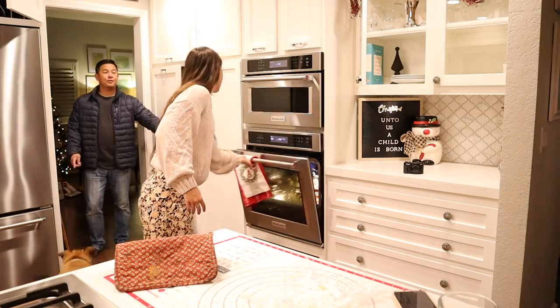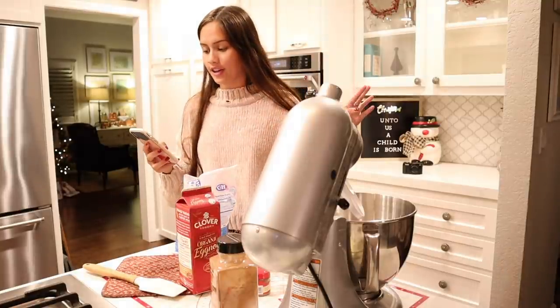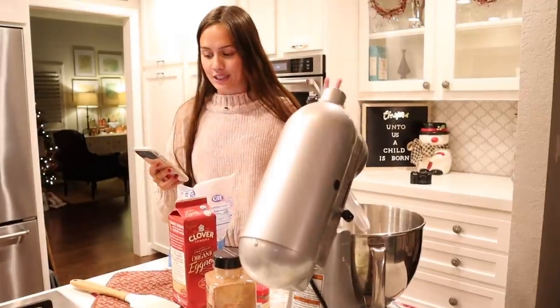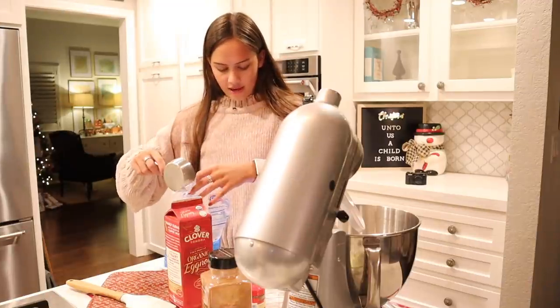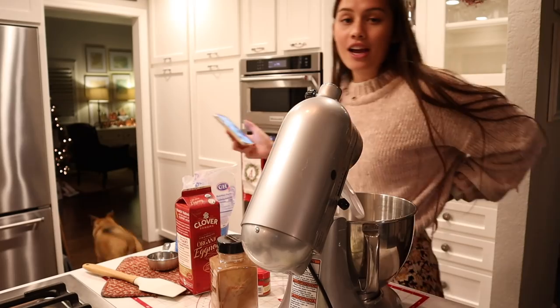While they're cooking at 350 degrees for 8 to 10 minutes, we're going to make her eggnog icing that she personalized it with. It is one cup of powdered sugar, one-fourth teaspoon of nutmeg, one-fourth teaspoon of cinnamon, and one tablespoon of eggnog.